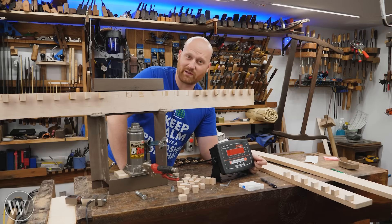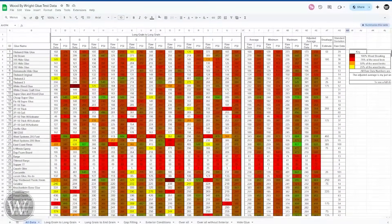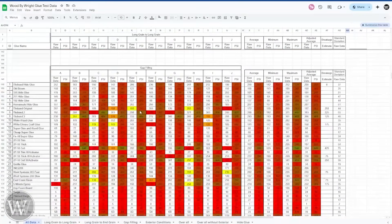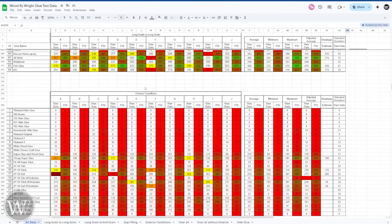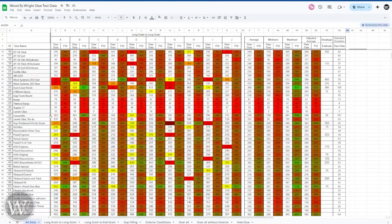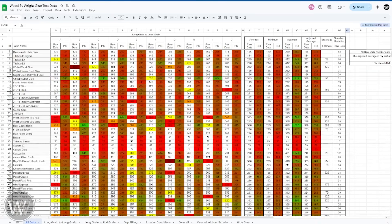Let's go over to the computer and take a closer look at the data. Welcome to my incredible spreadsheet with all of the numbers. This is the old test with the long grain to long grain, and then we have the long grain to end grain, gap filling, and exterior conditions. To explain: these raw data numbers are the numbers that actually came off the scale. If there's color in the row, that means it left a little bit of wood behind. Here's the grade of how much wood actually broke as opposed to the glue. The PSI converts it because the block is three-quarter by one inch — it adjusts up to one inch by one inch.